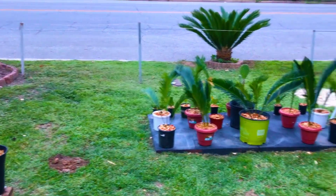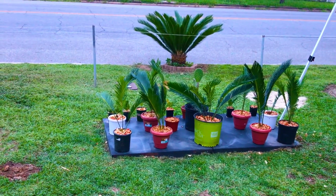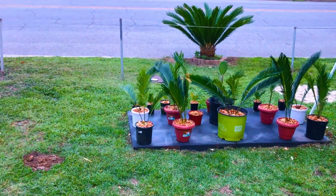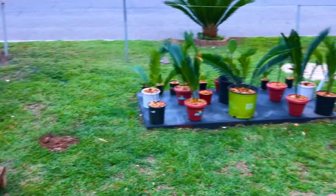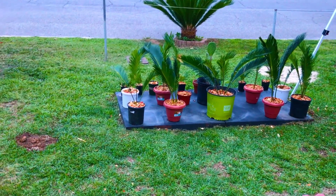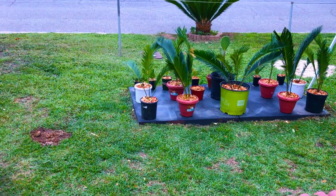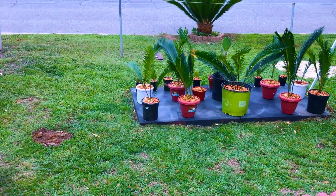We currently have our YOLO fig tree potted in a one-gallon container. I'm going to take you guys in close up right now and give you guys a look at what our now 70-day-old YOLO fig tree is currently looking like potted up in this one-gallon container.